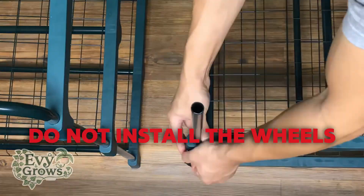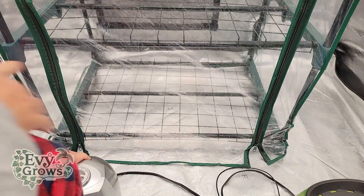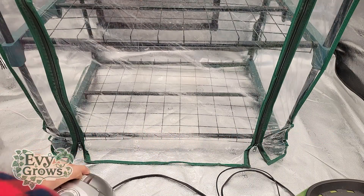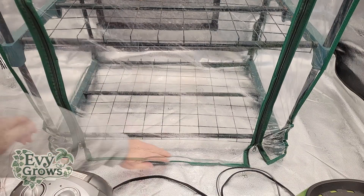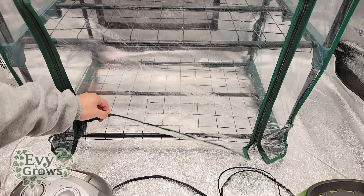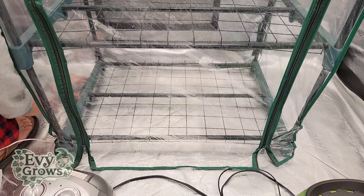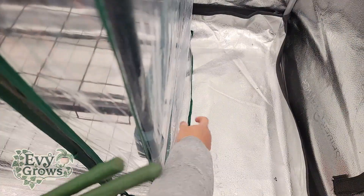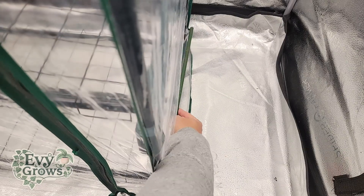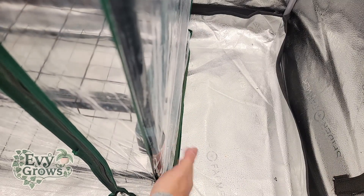If you live in a dirty place, this most likely will not work. Once you have this Martha tent set up, you wanna make sure that you have all of these flush against the ground. You don't wanna open it like this — flush down to the ground — and that's gonna help conceal.